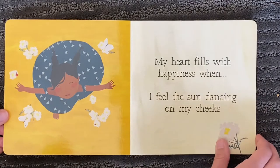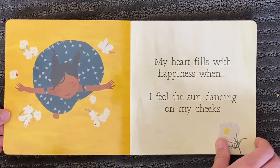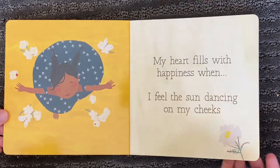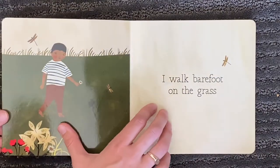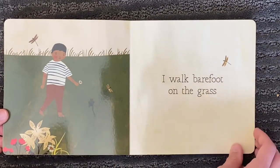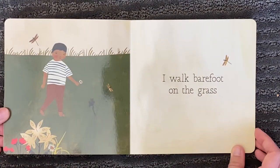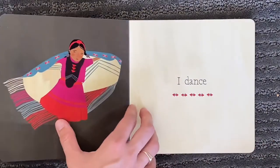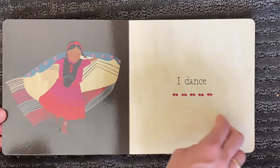My heart fills with happiness when I feel the sun dancing on my cheeks. I walk barefoot on the grass. I dance.